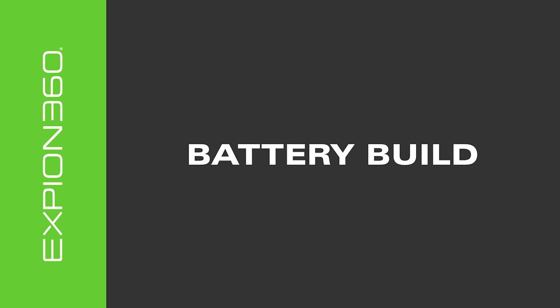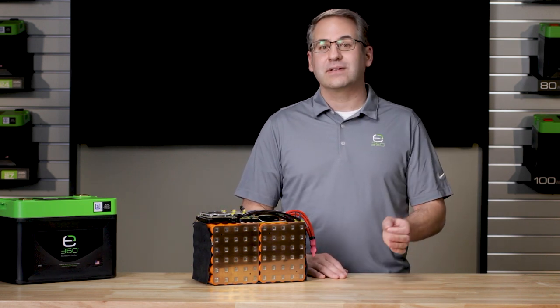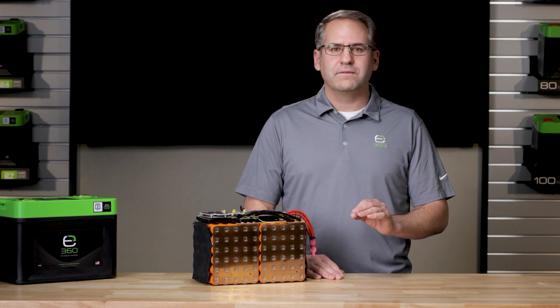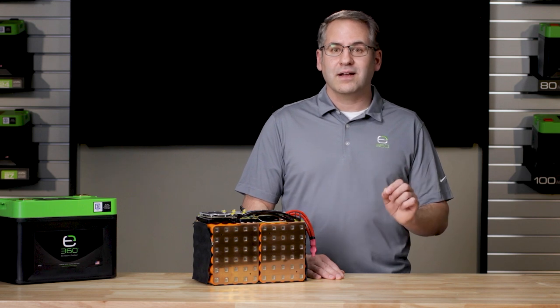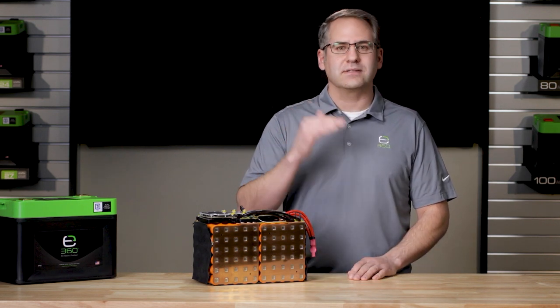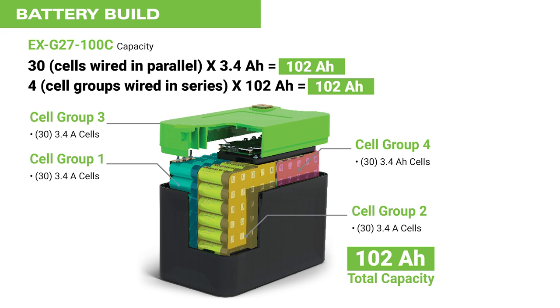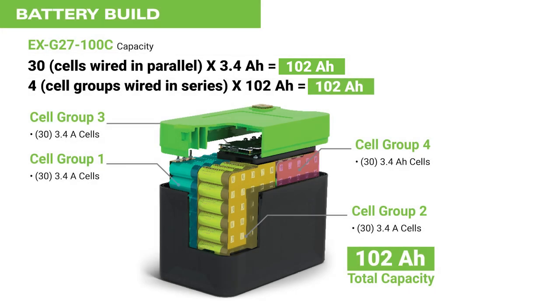Using Xbeyond 360's EX-G27-100C 100 amp hour battery as a design goal, let's break down a battery build starting with the internal cells. When adding batteries in parallel, the voltage remains constant but the total amp hour capacity increases by the amperage amount held in each battery added. For example, a 100 amp hour battery would need 30 3.2V DC × 3.4 amp cells wired in parallel to accumulate 102 amp hours of capacity — in effect, 30 × 3.4 amps equals 102 amp hours.